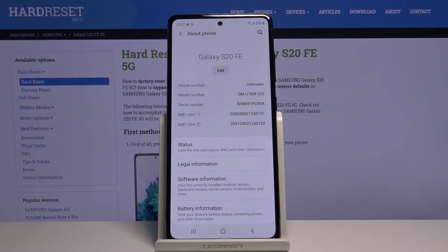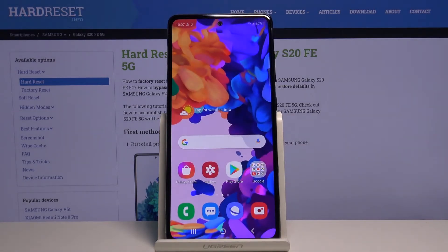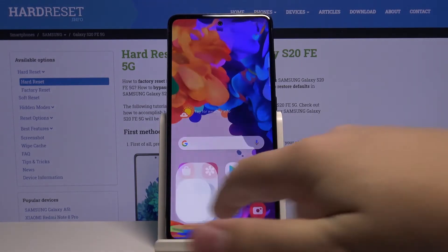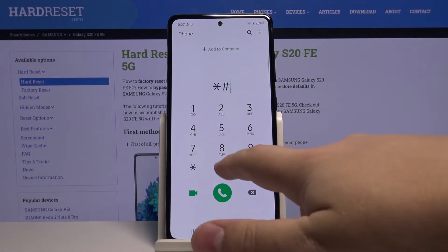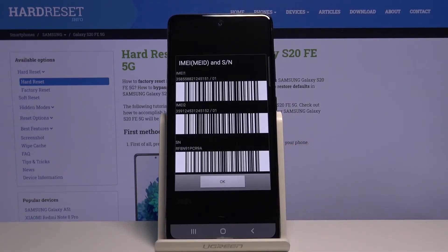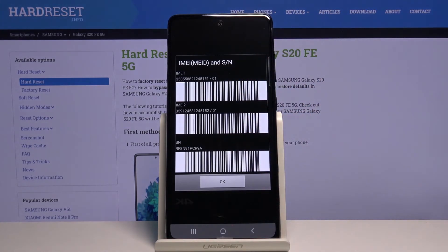We can also check the IMEI number and serial number another way. To do it, go back to the home screen and open the phone app. Here, enter the code *#06# and this code opens the IMEI and serial number menu, and here we have the IMEI numbers and the serial number of our device.